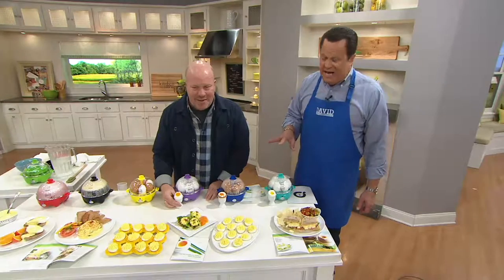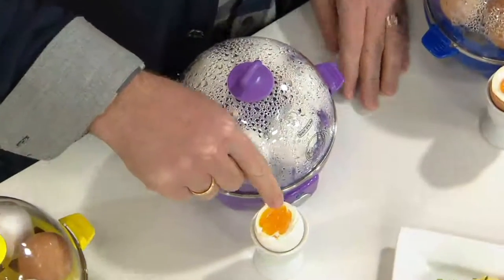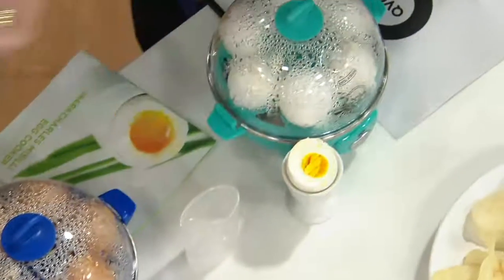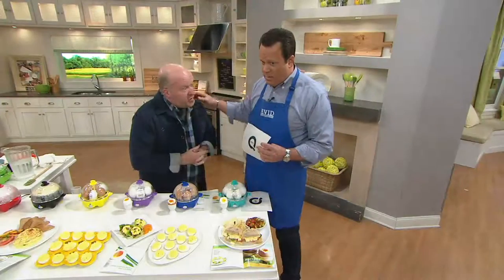K41589. Here is the soft boiled egg. Over here is what a medium boiled egg should look like. And then, of course, the classic hard boiled egg — with Easter coming up, great way to do all your Easter eggs, or your egg salads, or your deviled eggs for parties.